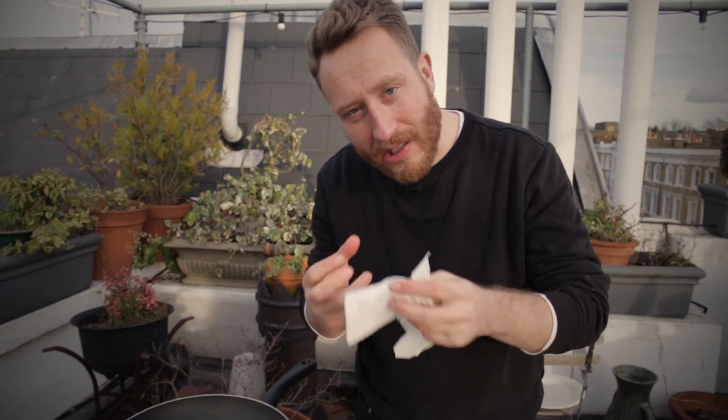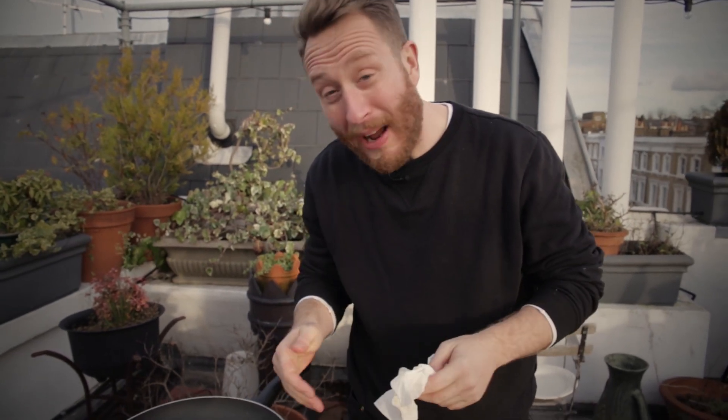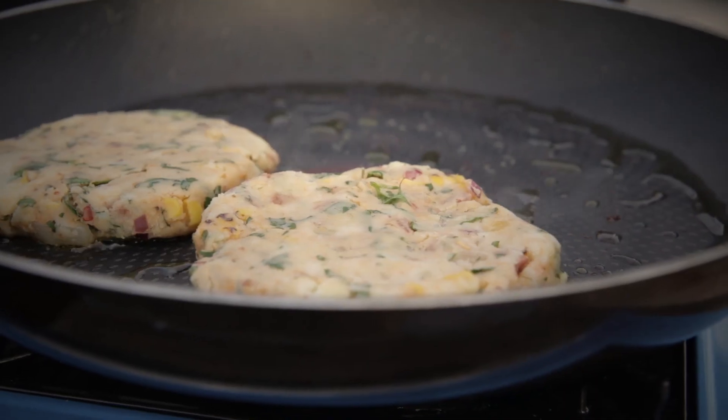Those bad boys are in — they're sizzling straight away. They're going to get a nice caramelized on the outside. About a minute and a half on one side, flip them and do the other side.